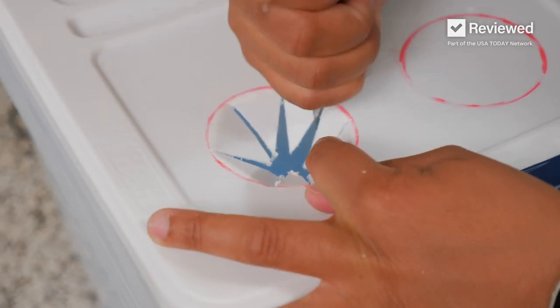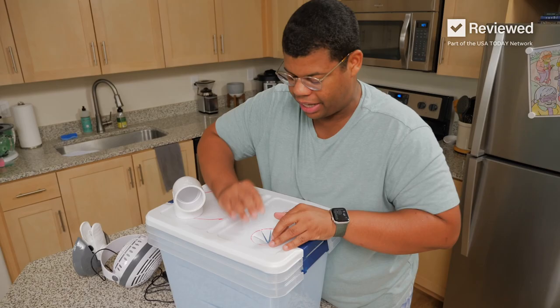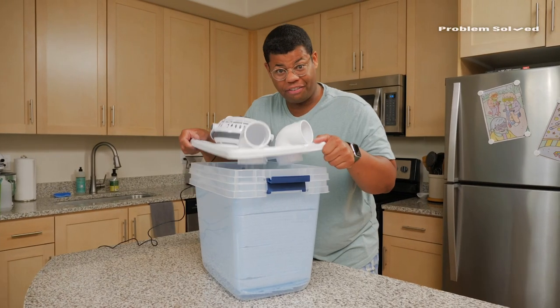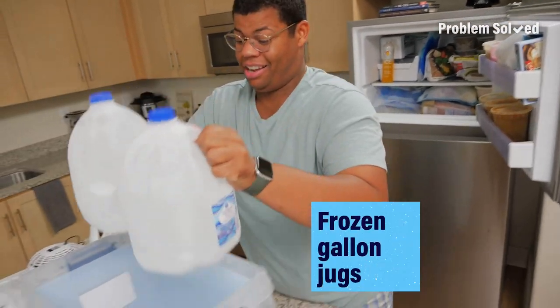You don't have to cut the circle completely out — what you're looking for is the shape of the top where you put a straw through a lid. Like a glove. Now that everything fits, we need one last thing. For the real AC effect, we need ice.